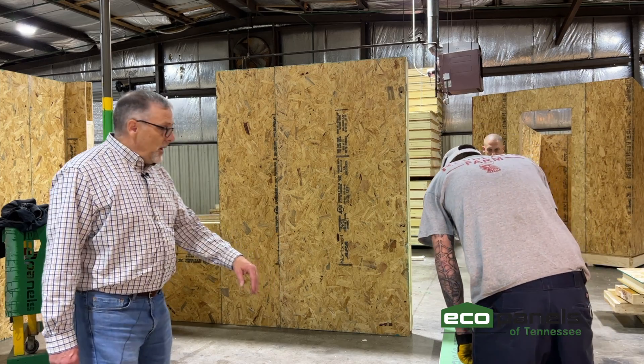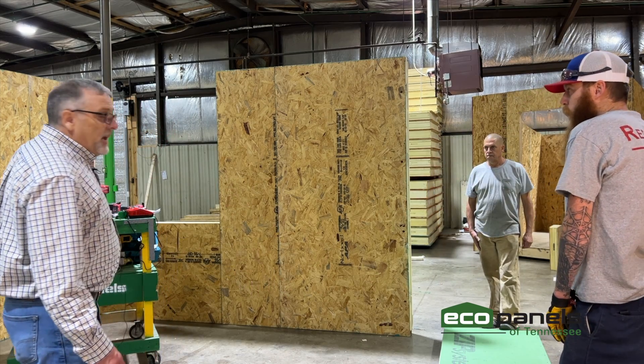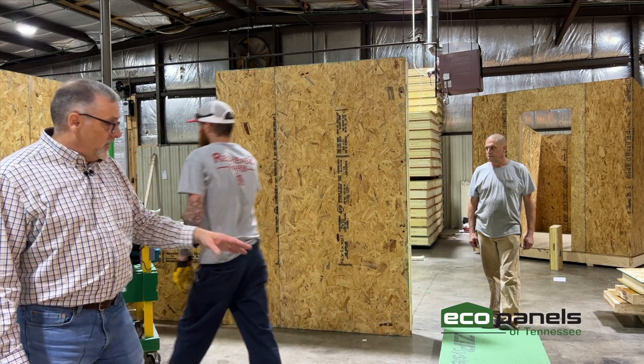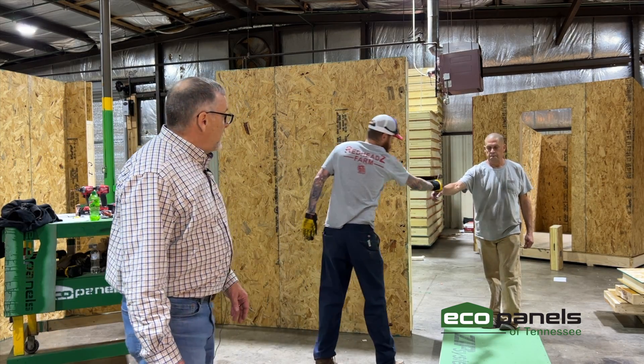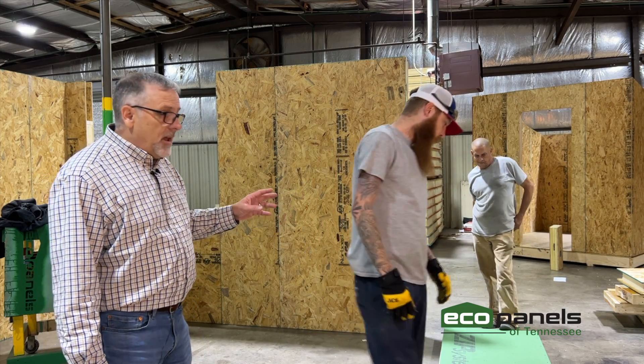I've got the guys here and we're going to set a panel. The panels go in order — one, two, three, four, five, and so on. We've got this panel as the next one to go up, and we're going to get the guys to set it up and show you how it cam locks together.